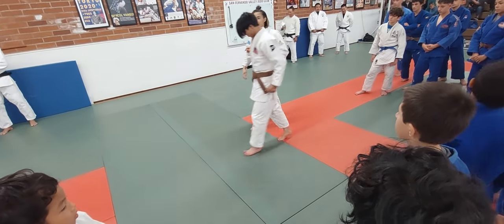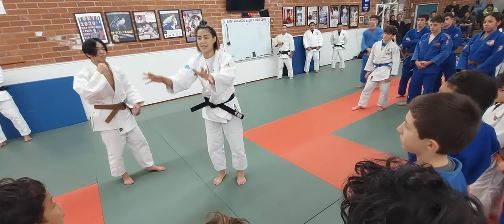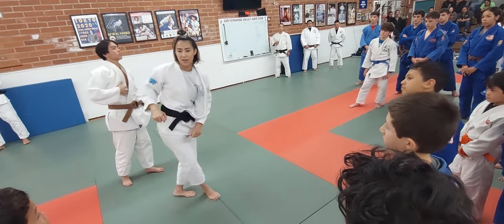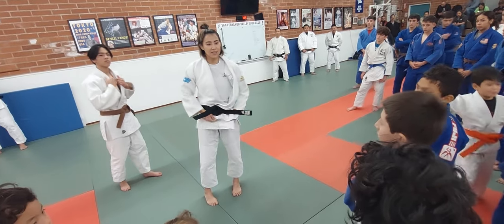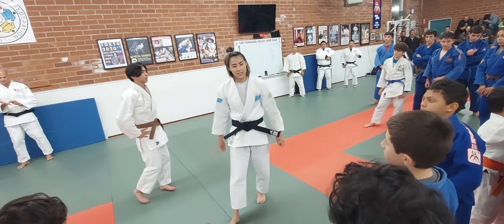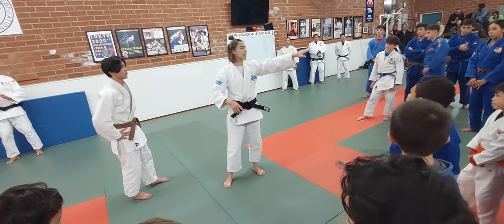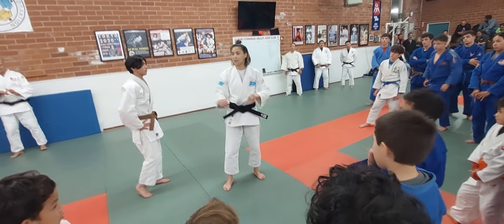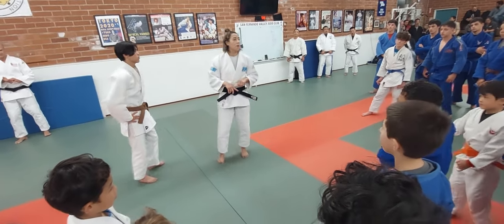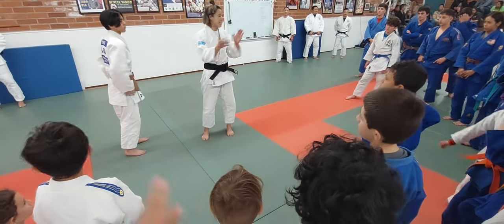Okay, little guys, please stay, just the Uchimata. Remember how you went earlier? Do like the long heel. Just Uchimata. Okay, so big guys and other people, let's try combination. Any questions? Okay, let's try.